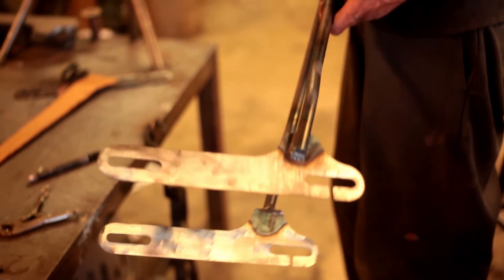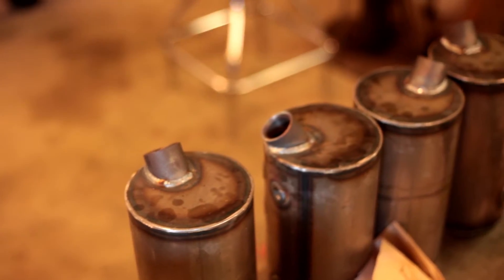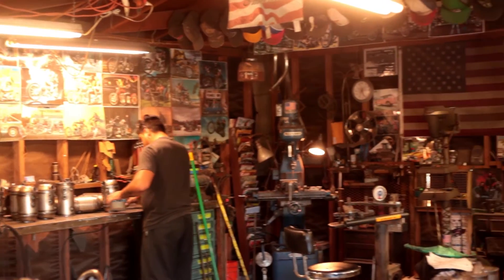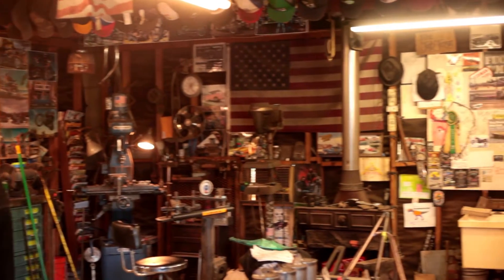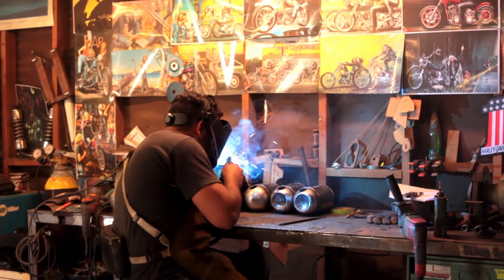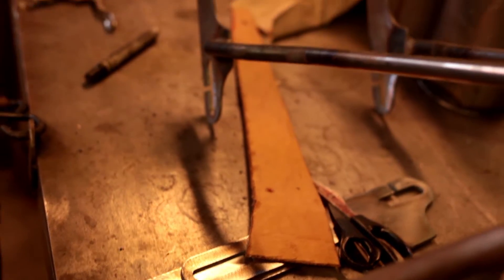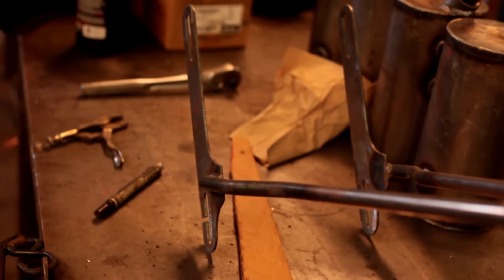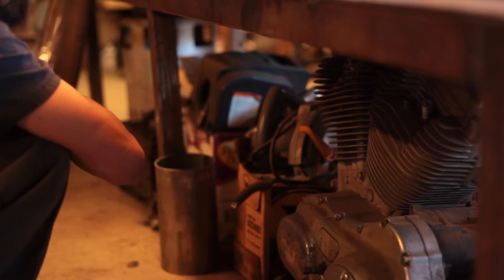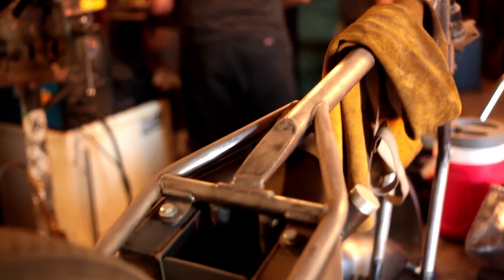Everybody wants to grow and do their thing, and I really like where we're at already. I like the size that we're at and what we're doing. I don't look into becoming a huge shop because of overhead, because after time that will eventually phase out taking care of the smaller guy. If it's all priced appropriately and everybody's on the same playing field, we all agree and it's fun — it really keeps it fun.